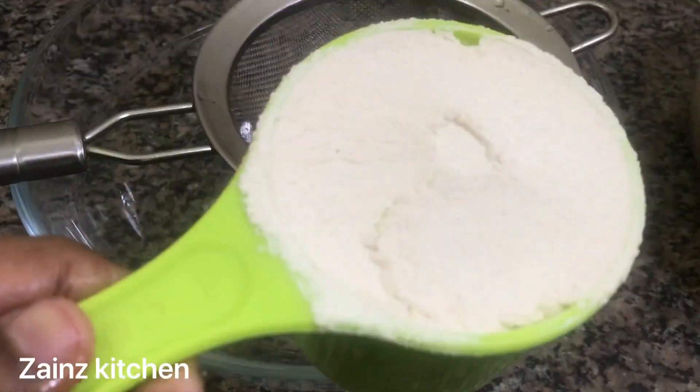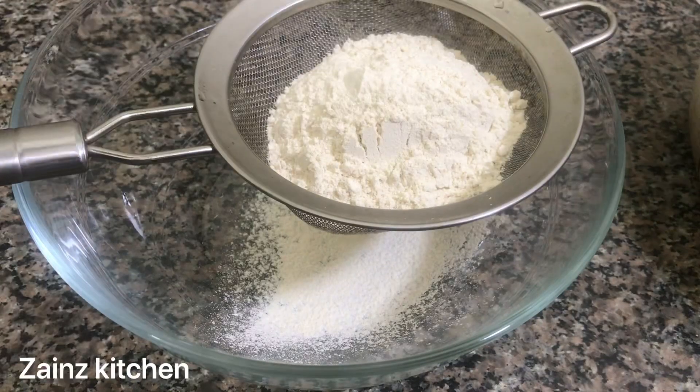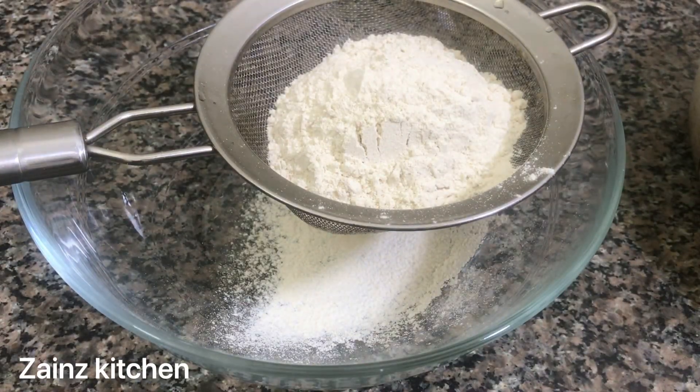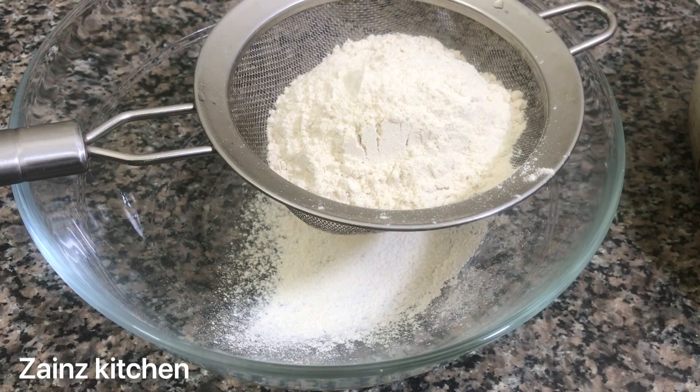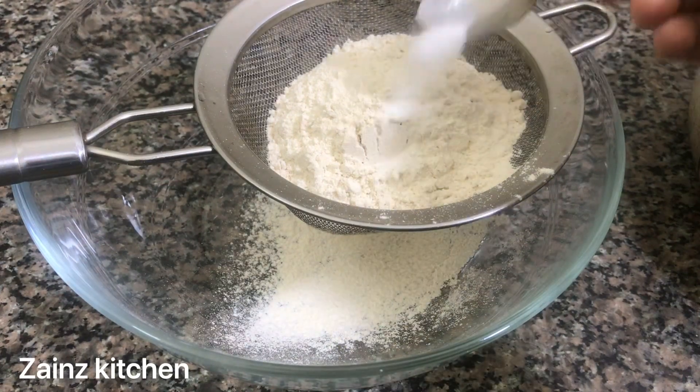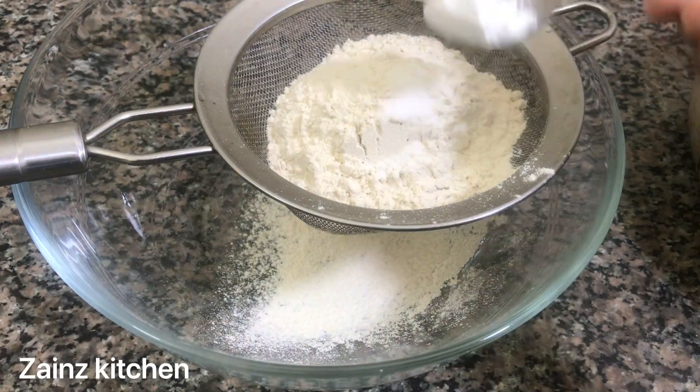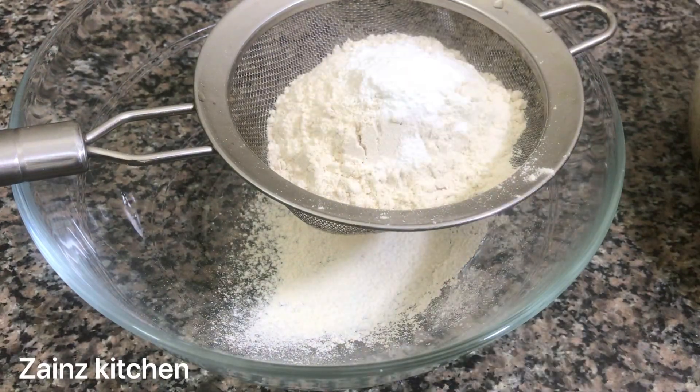We will mix the dry ingredients in the bowl. We will add 1 cup of wheat flour. We will add 1 teaspoon of baking soda and 1 teaspoon of baking powder.